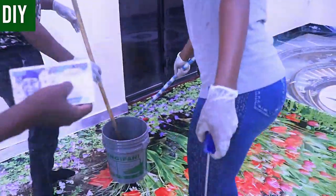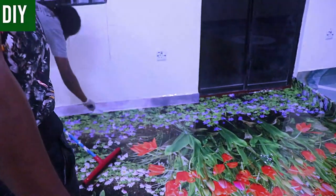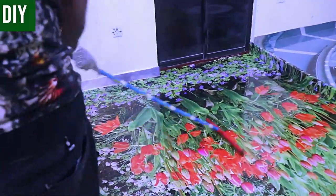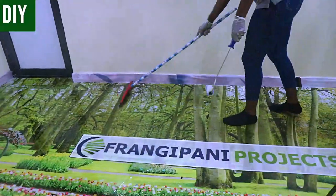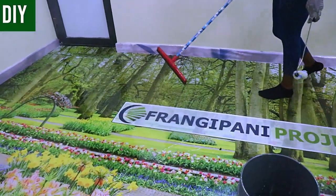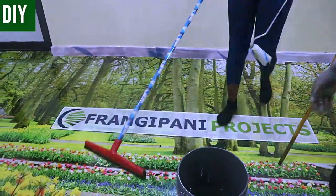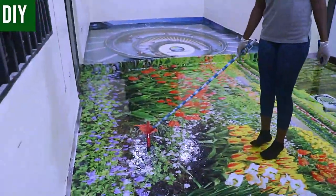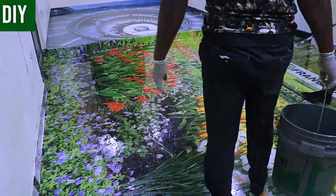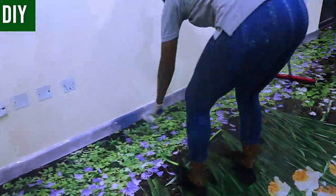One important thing to note: make sure your windows and doors are closed because you don't want insects or animals coming into your work area and stepping on the floor. Any insect that lands on the floor at this point becomes a permanent part of your 3D image. Ensure windows and doors are properly closed to prevent anything from getting to where you did your job.